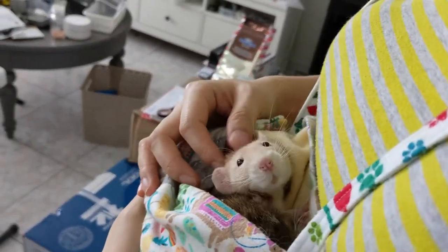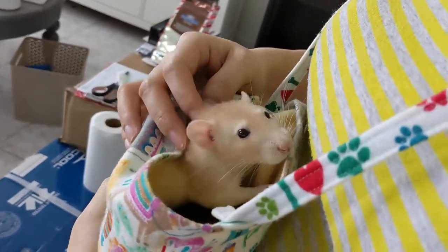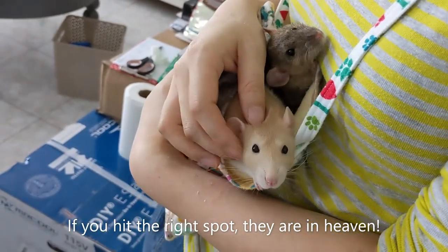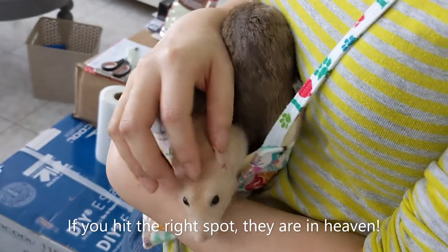So show us — how do you, you know, scratch? So like that, right there, next to the cheek. See that? They're basically little puppies.